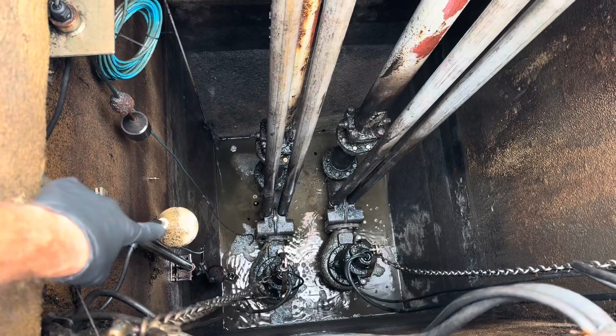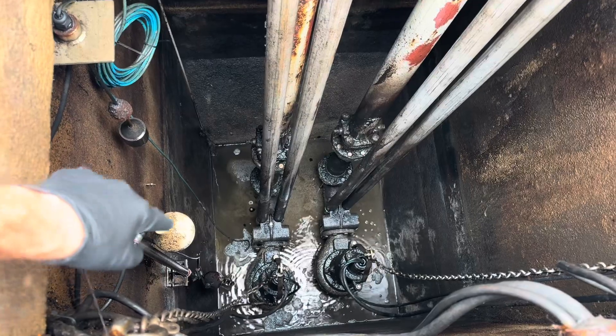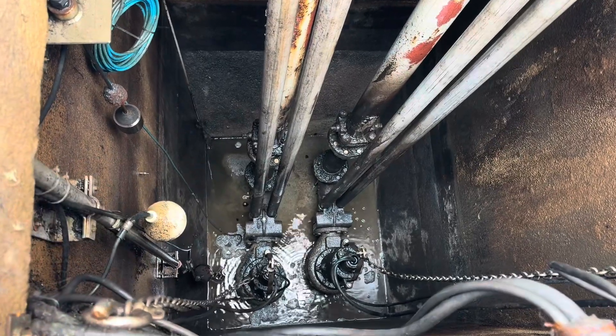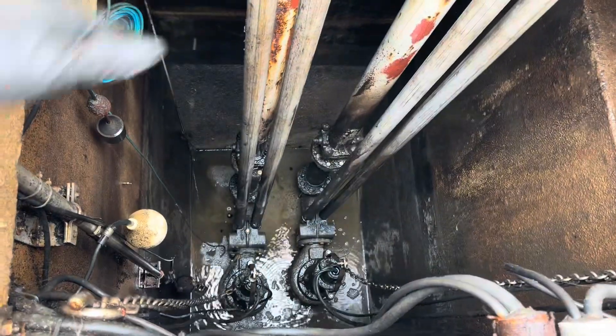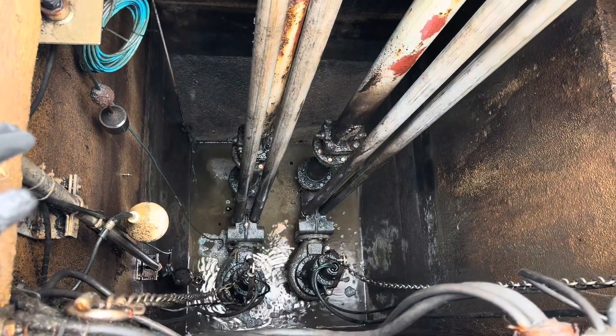This is an alarm float - it's a signal that goes to our alarm company to call us. The level transducer actually talks to SCADA and tells me the level, but if that were to fail this float is a backup. This is really just a package lift station, so let's pull these pumps up.